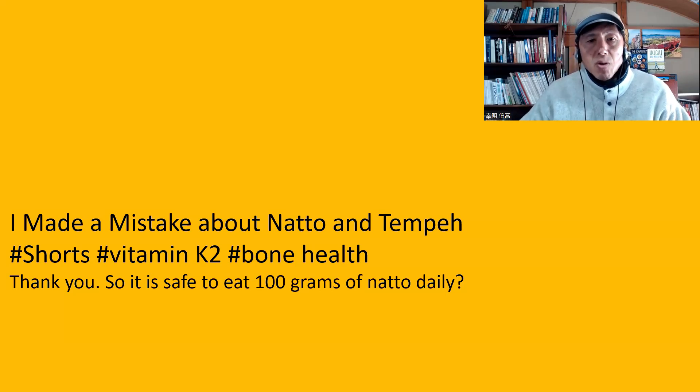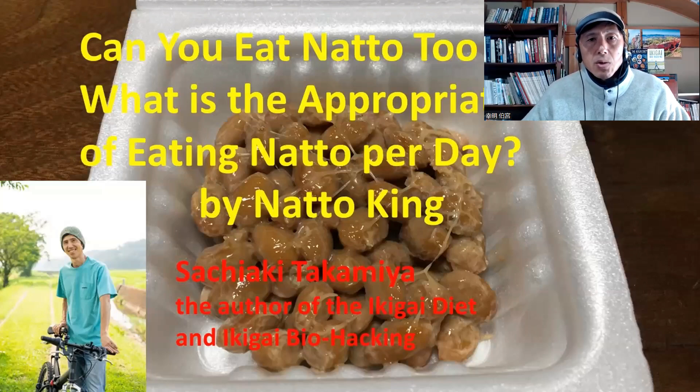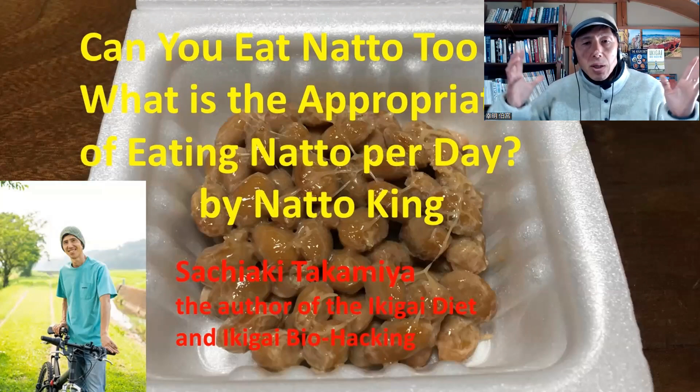The next question is from a short video: I made a mistake about natto and tempeh. The question is: is it safe to eat 100 grams of natto daily? Yes, it is safe. For details, I made a video: Can you eat too much natto? What is the appropriate amount of natto per day? My advice is 50 grams of natto is the most appropriate amount — 50 grams is about one pack of natto. But in Japan, it is considered safe to consume up to two packs of natto a day — up to 100 grams. So 100 grams is still a safe range.